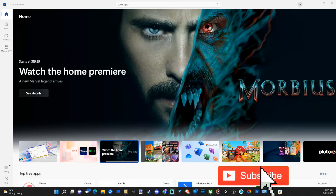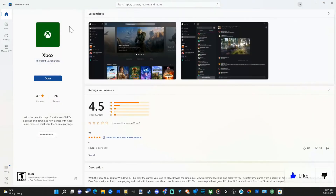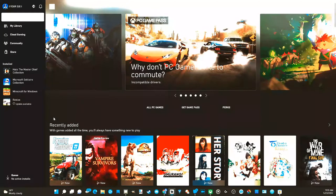Go to the Microsoft Store and then search for the Xbox app. This should already be on your computer, but if it's not, go to the Microsoft Store, install it, and open it up. And here is the Xbox application.